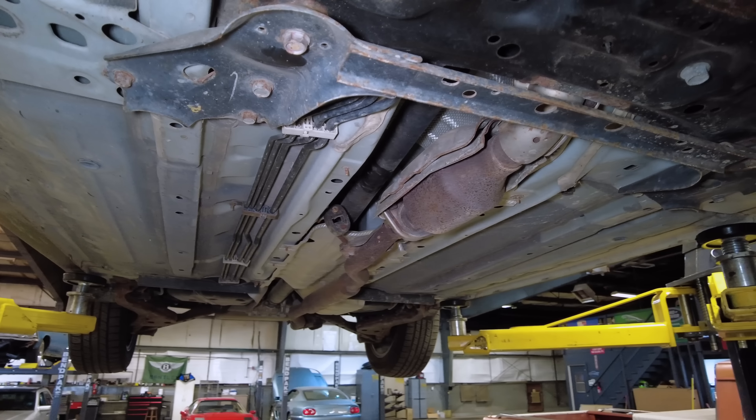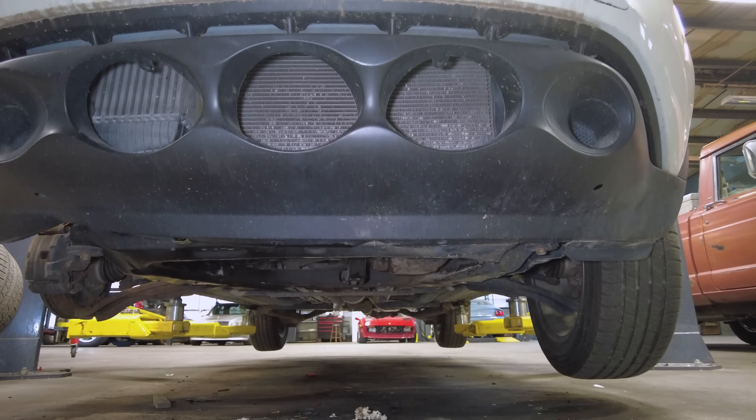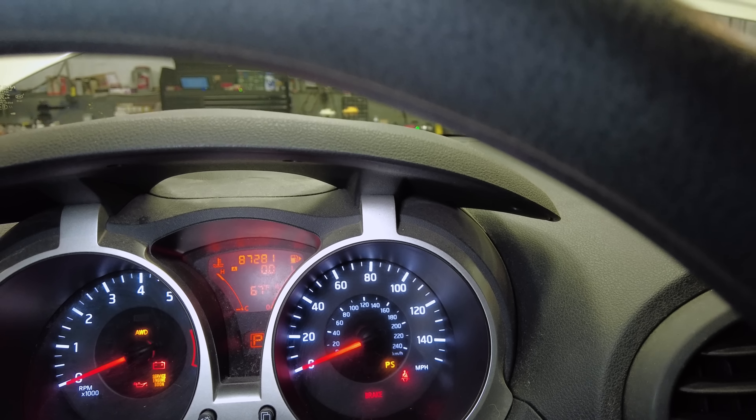We're going to do an abbreviated tour through the interior because you've seen it once before. You can see it has 87,281 miles on it — so really it doesn't have that many, and it presents well. The dash looks great. As we move down it's still looking good, and then we come into some of the pieces that are still not put back together, and some more parts living on the passenger seat.